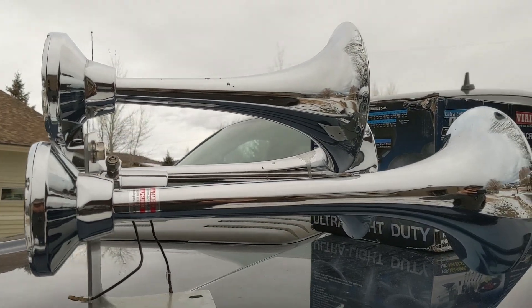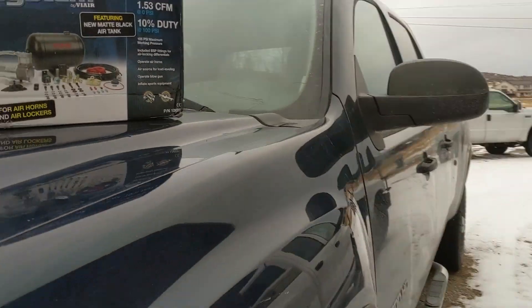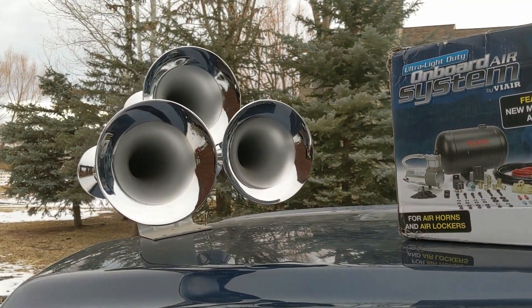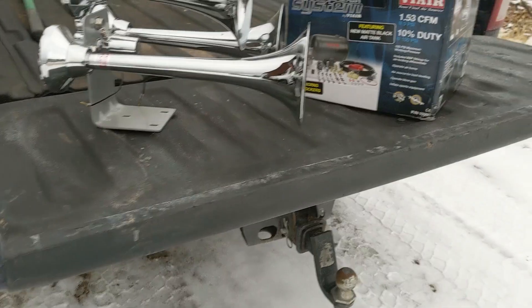This is a Wolo Siberian Express. A friend of mine gave it to me — Rob, from that episode where we swapped the Duramax into his GMC Sierra. He gave it to me as a thanks, so we're gonna go ahead and swap it into my GMC Sierra.